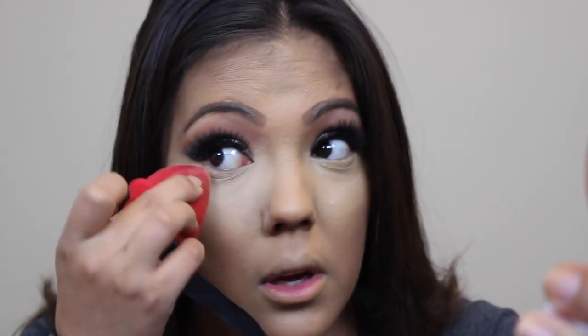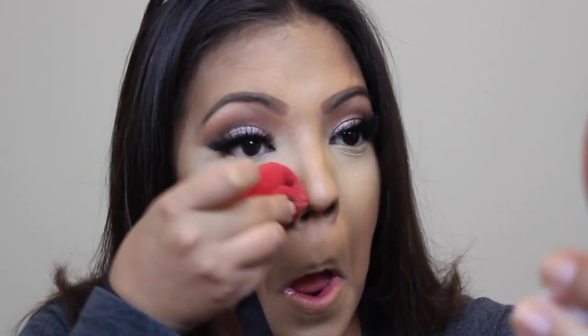Now that the contour is done, I'm going to go in with my little powder puff and the ELF pressed powder in the shade Ivory. I'm going to put this underneath my eyes, a little bit on my chin, and right underneath the contour on my cheeks just to sharpen it up a little bit.